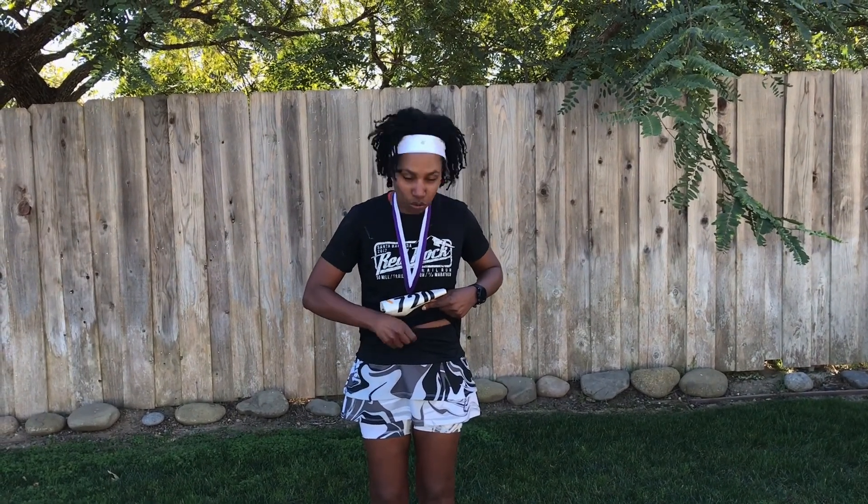I usually wear an extra small and I think that this is either I'm getting a little bit bigger or maybe this is a little bit smaller. I thought it was a little snug — it felt a little smaller than the other skirts I have. If I had to wish for one thing with this skirt, I wish that it had a drawstring, because I kind of felt like this just needed a drawstring to it.